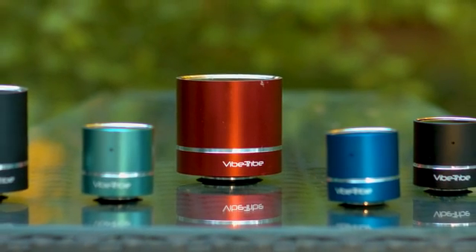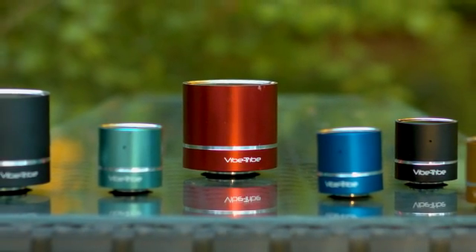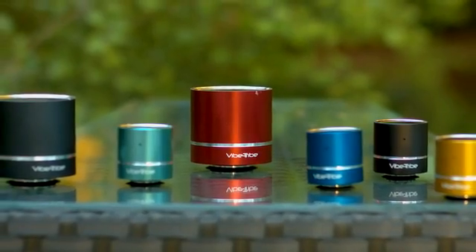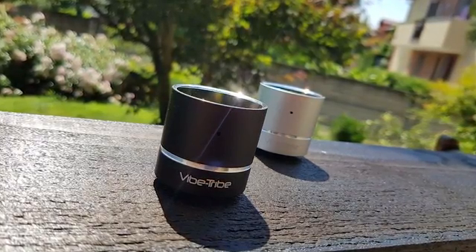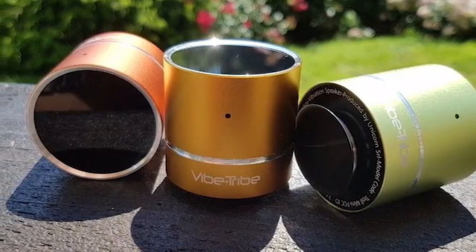We've been working tirelessly over the last 12 months to miniaturize the technology of our well-loved Vibe Tribe resonant speakers without compromising the sound quality or losing any of the key distinctive brand factors.